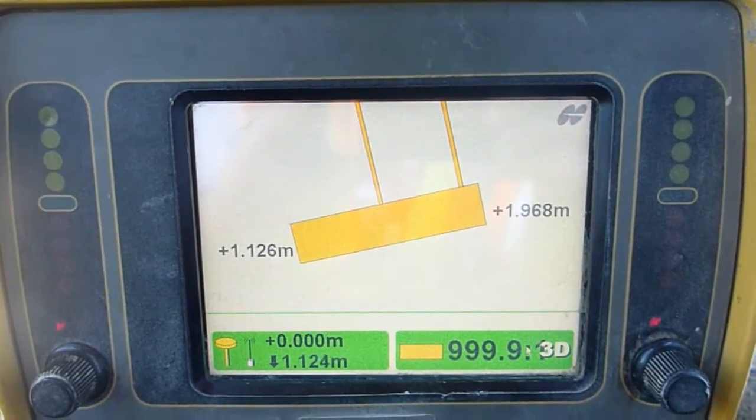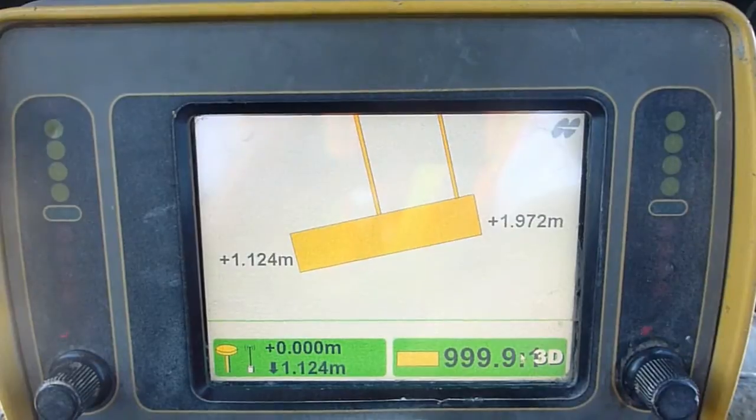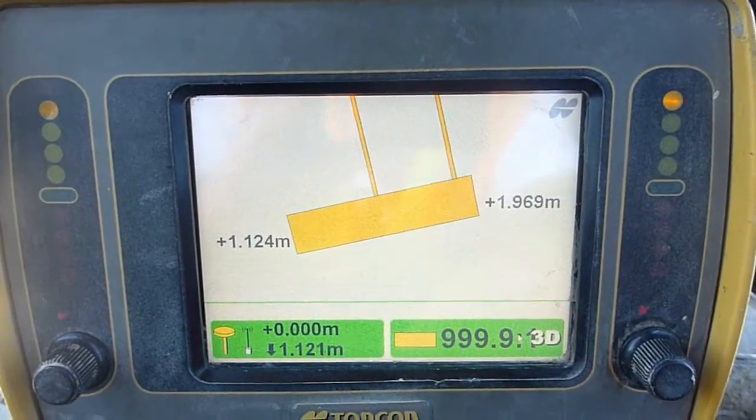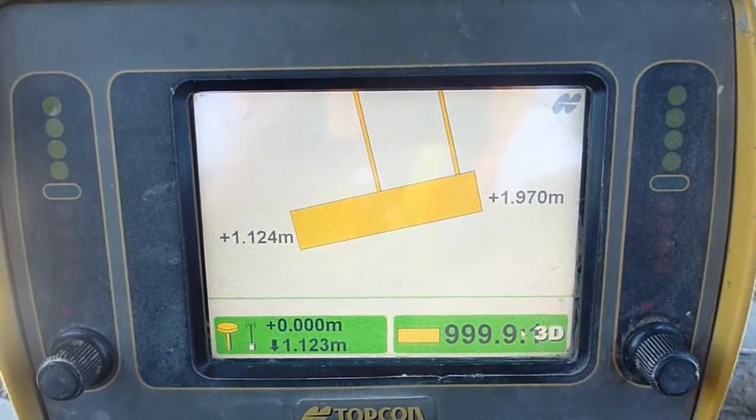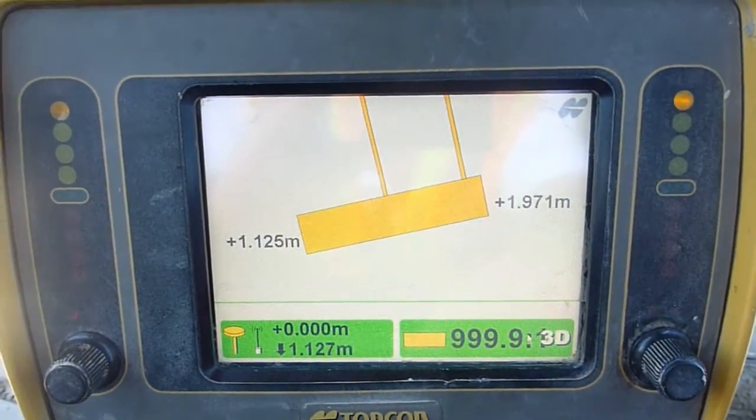I'm not a huge fan of TopCom, but it does have one cool feature — the slope block. You can build your own slope without a design. I'll show you how to do that.